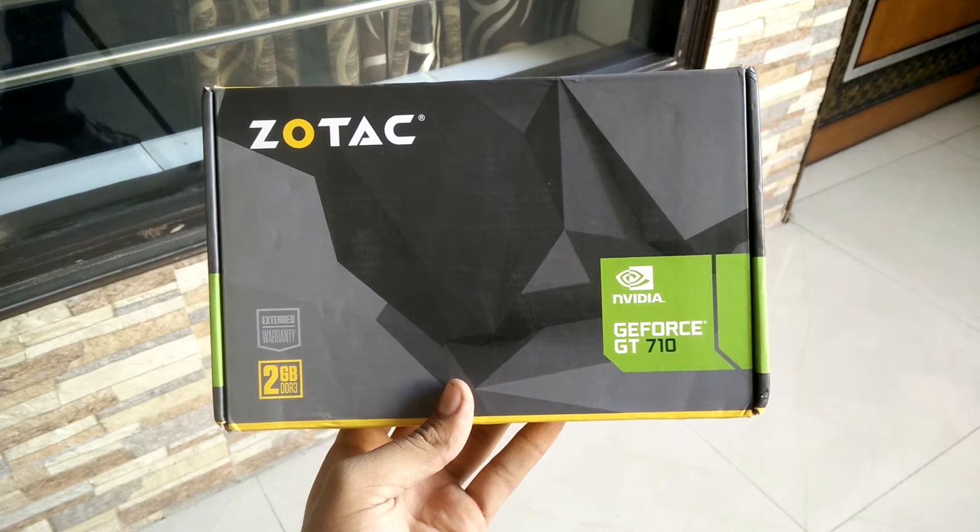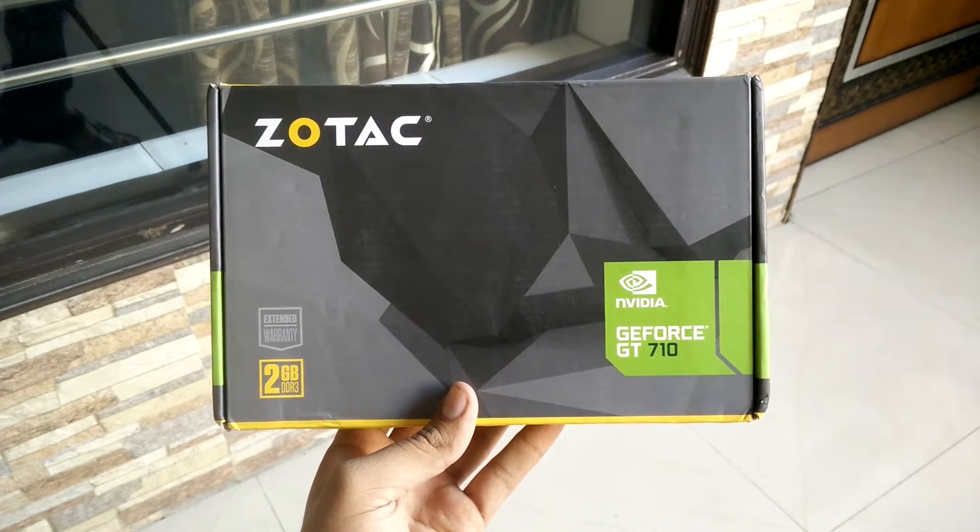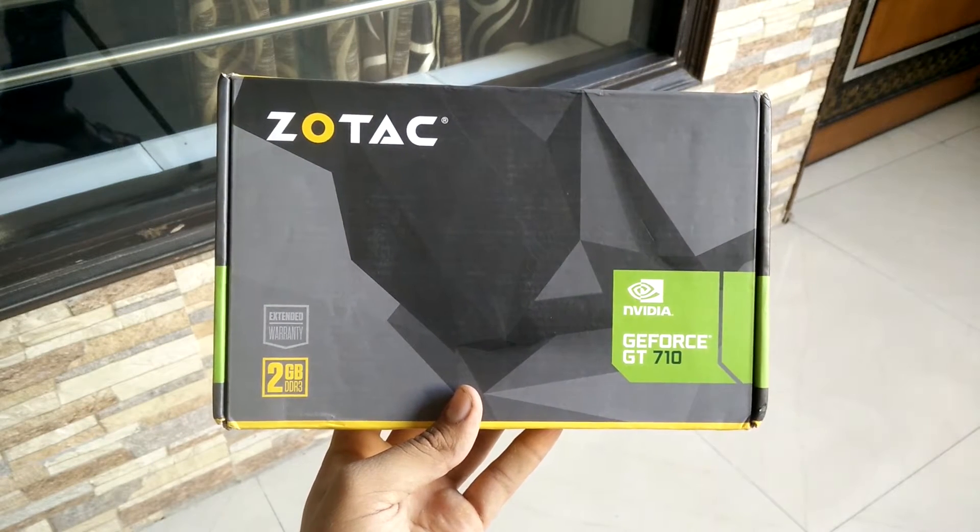Here is the Zotac Nvidia GeForce GT 710 graphics card, which costs 3500 rupees in India. So if you are looking for a graphics card under 4000 rupees, that is the best you can get — but that also depends on your PC specs, which I will discuss at the ending part of this video.